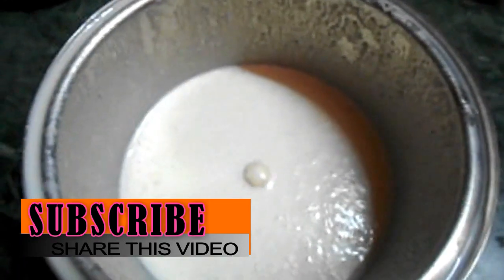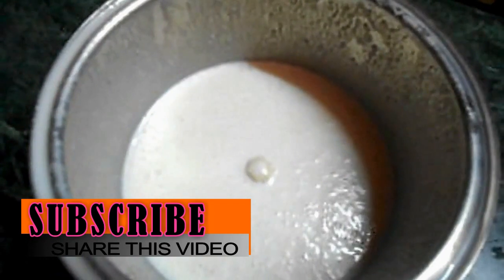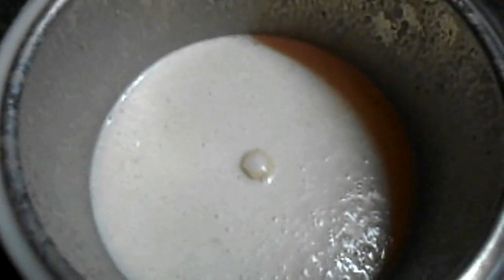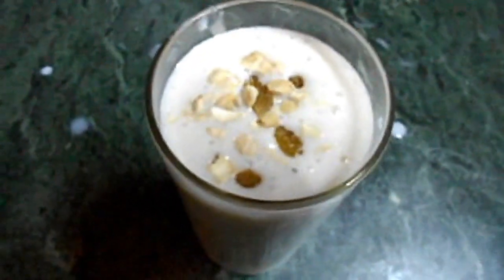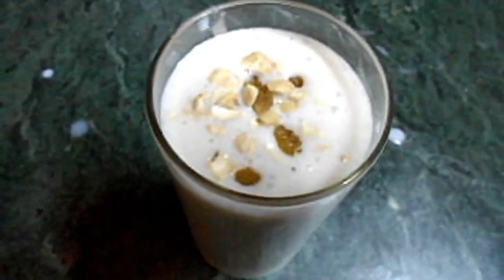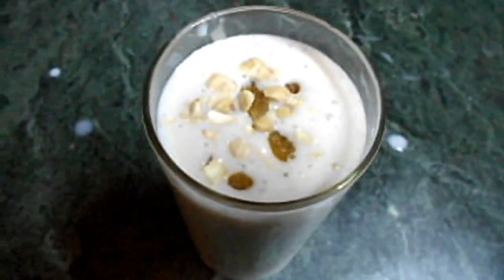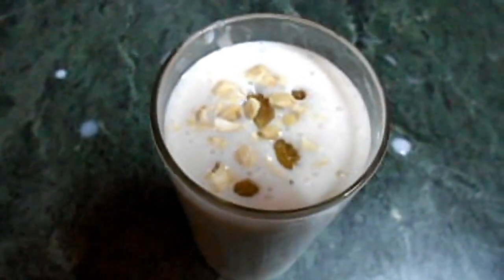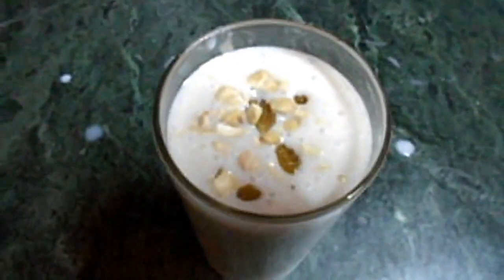See friends, our banana juice is ready. Now this juice is ready to serve. Our banana juice is garnished with raisins and cashew nuts. Now this is ready for serve, and if you like this video then please subscribe, like, share and comment. Thank you so much.